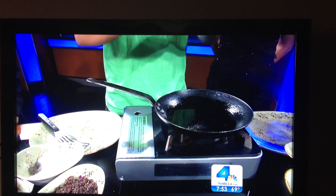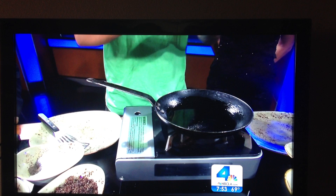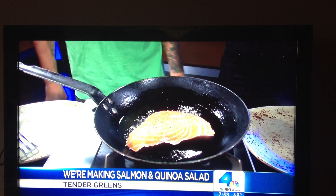You can see some good fat lines with all the omega-3s, especially with salmon. Got the pan nice and hot — be careful, it's going to come up a little bit. Let's talk about the quinoa.